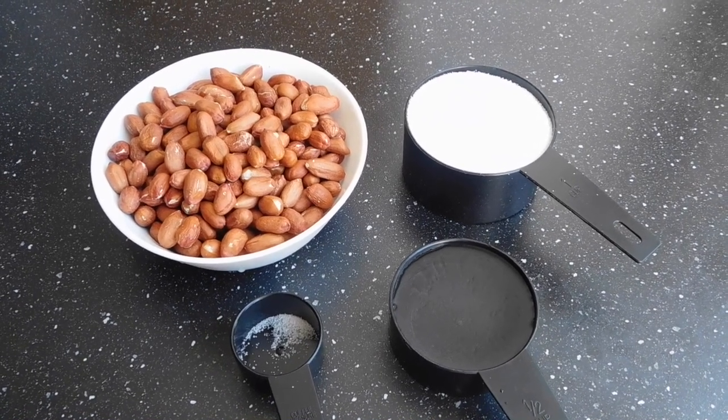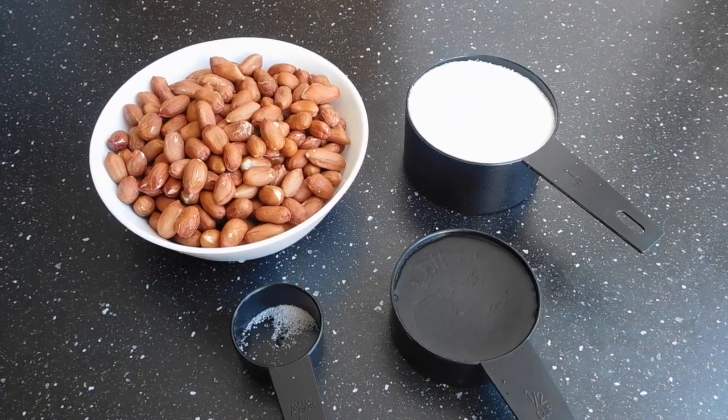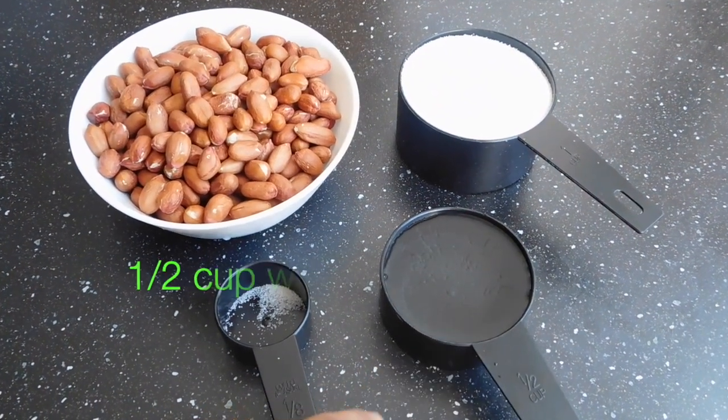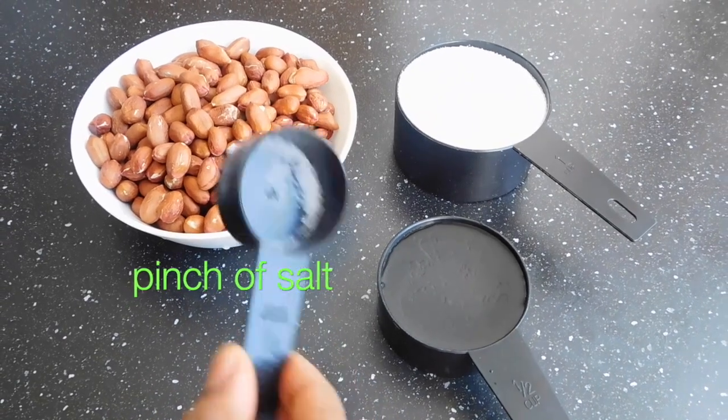We have the following ingredients displayed here: two cups of peanuts, one cup of sugar, half a cup of water, and just a pinch of salt — and the salt is optional, so you can leave it out.